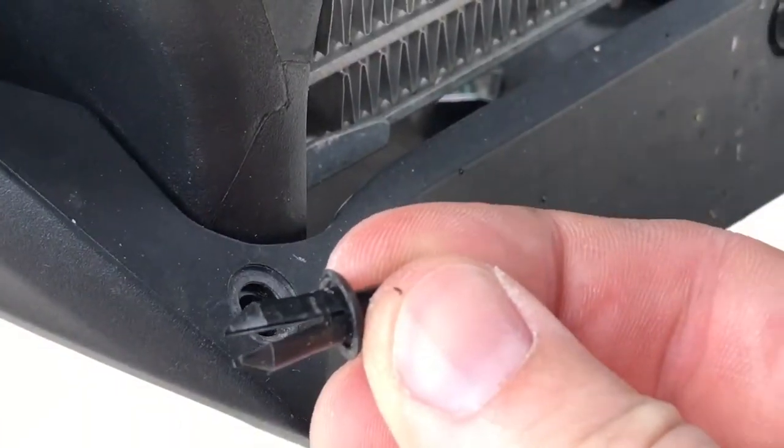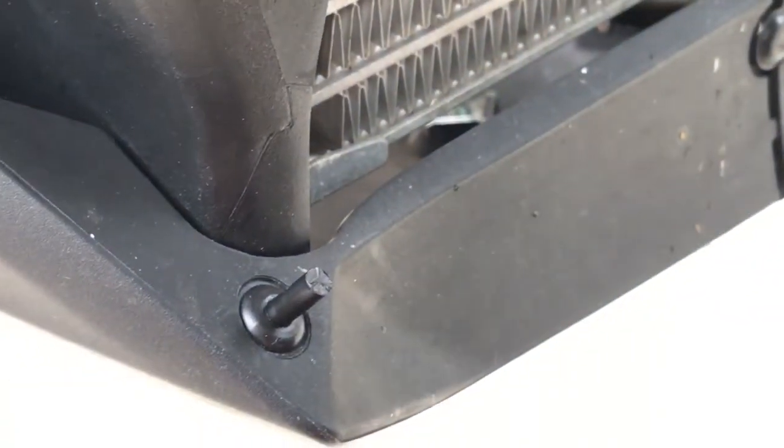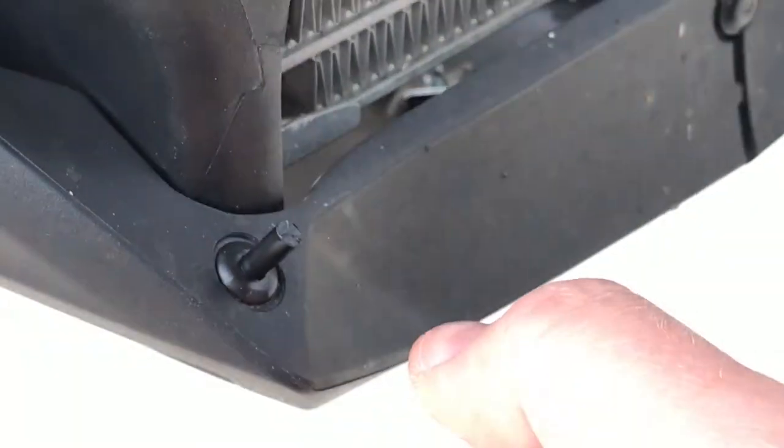I just insert it again and then pull it out. And to replace them it's the same procedure — you just push it in and then push this piece all the way flush again.